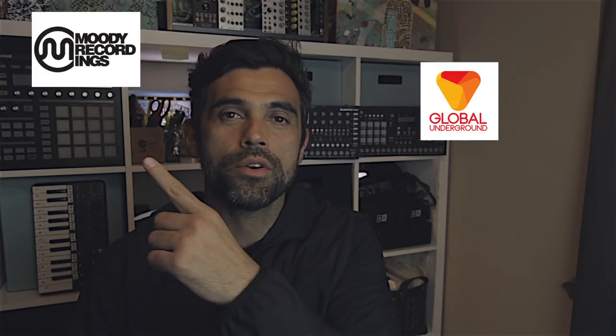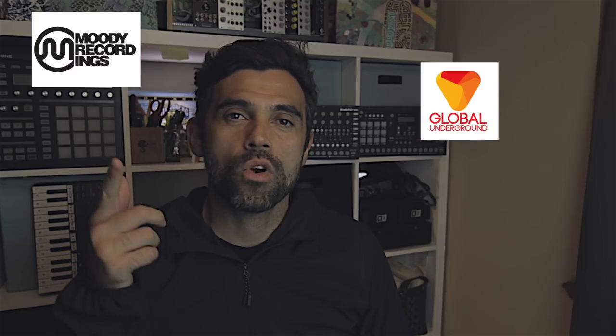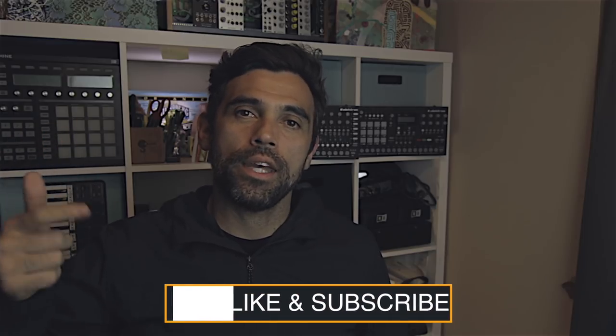Hey, what's up amigos. Mayan here helping you grow your music creative process. I am a recording artist with labels such as Global Underground, Moody Recordings, and No Rub With Music just to name a few. In this channel you're going to find the behind the scenes on how I make music, my creative process, and how I work with software synthesizers, hardware synthesizers, and other equipment that I use in the music creation process. If you're new to the channel please consider subscribing and click the bell so you'll get all the latest updates.